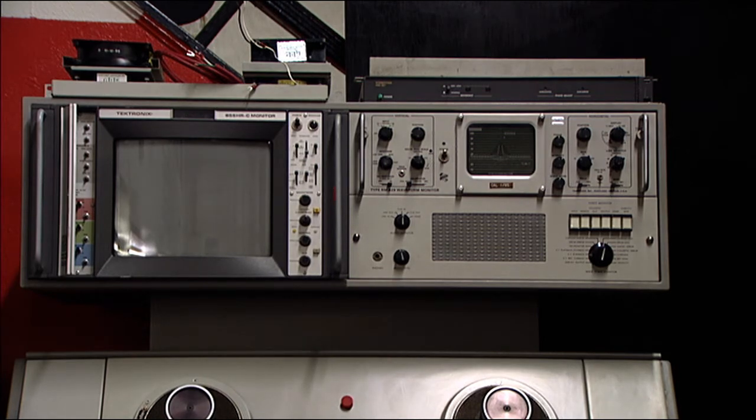The waveform monitor is an original 1967 Tektronix, and it will be replaced with a newer Tektronix combination waveform monitor and vectorscope so you can monitor both the video levels and the color. On top of the waveform monitor you see a sync generator — that is a Videotek digital sync generator — and it will be used to provide all the sync signals required by the VTR.